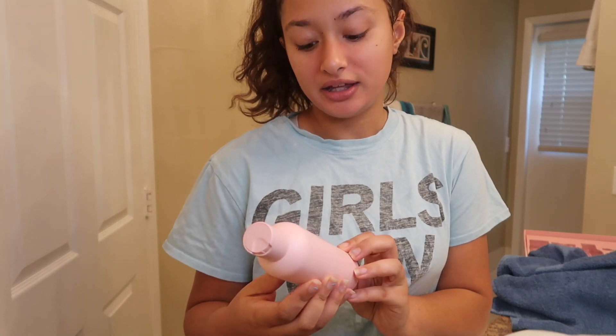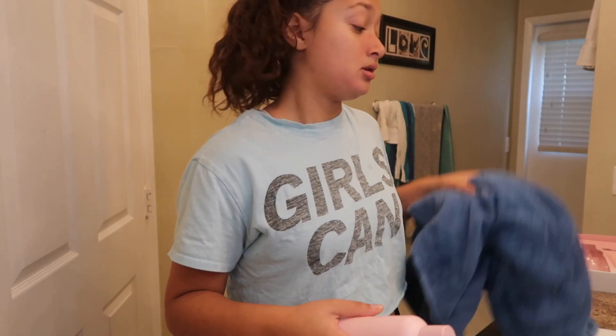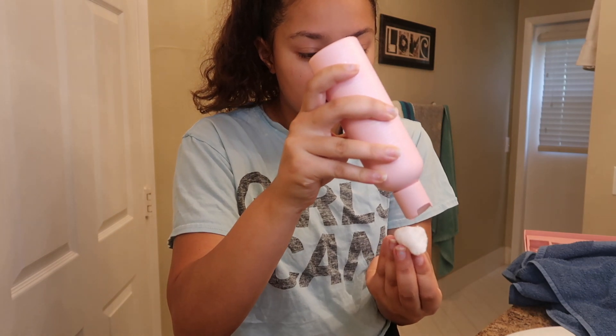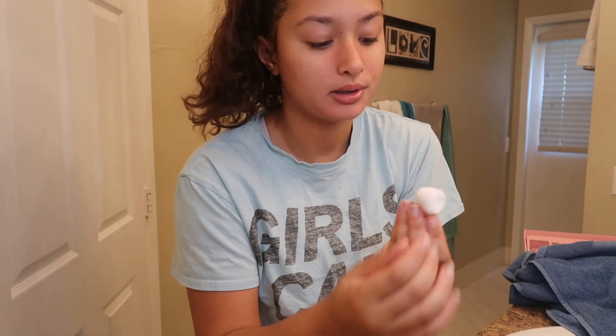The next product I'm using is the toner — the Vidal Milk Toner. I'm excited to try this. I've never used a toner before, so I'm not sure how it's supposed to feel or look. I'm just going to use a cotton ball and put a little bit on. It has a little smell to it — hopefully that doesn't set my skin off.